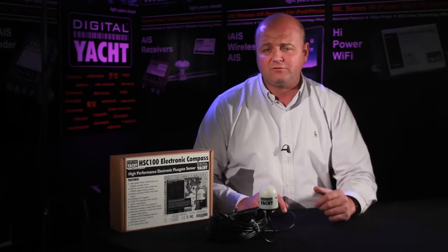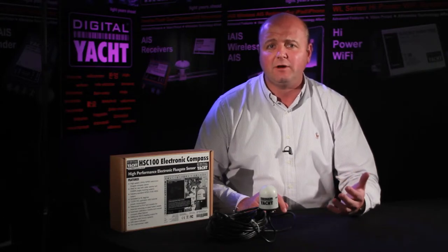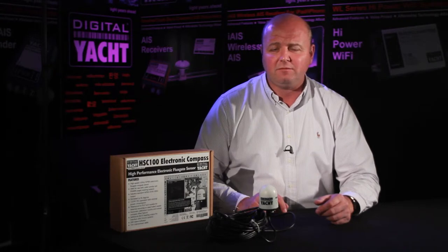It's nice and compact and waterproof to IP67, so it can be mounted outside on boats — particularly steel boats where you want to get the compass out of the way of any magnetic influences that may be on board.